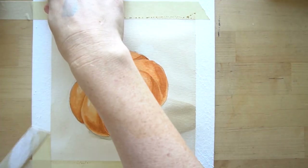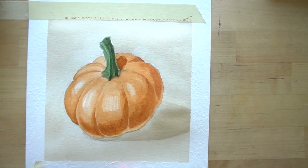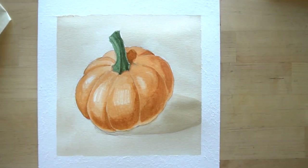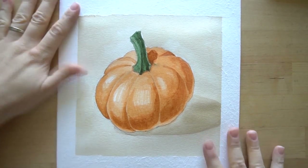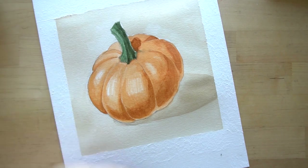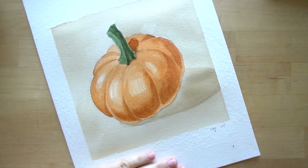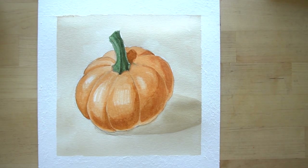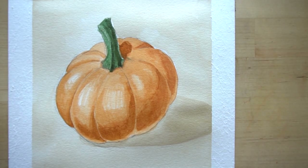Wait for it to dry and then take your tape off. After you remove the tape you can sign it, frame it, give it to someone, or paint a face on it — it's really up to you. I hope you learned how to add shadows and also how to add highlights to your watercolor paintings. Now that you know how to do this, go find a pumpkin, vegetable, or fruit, set it by a window so you have good shadows and highlights, and try to paint it using these techniques. Thank you so much for painting with me — I hope you have a wonderful day!